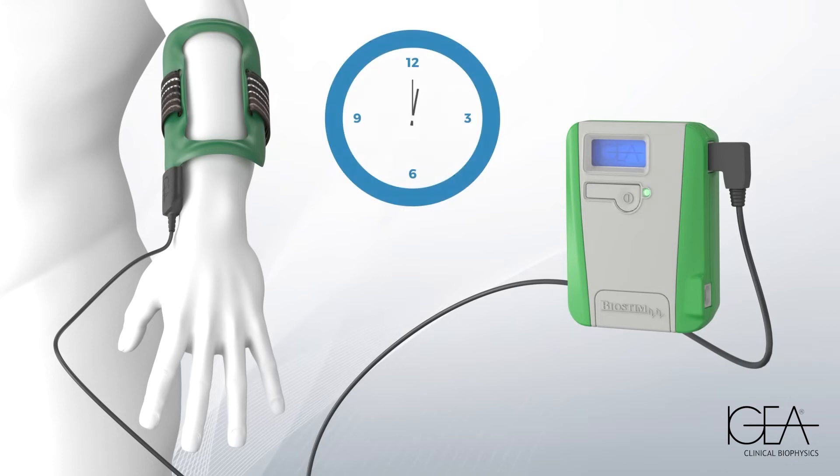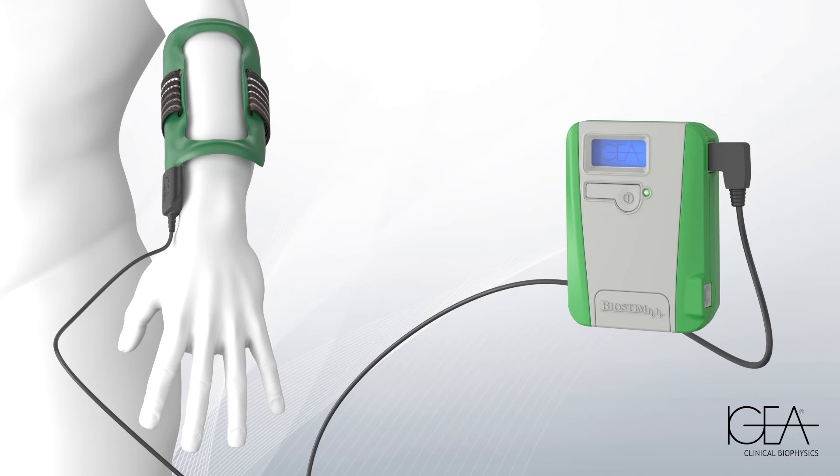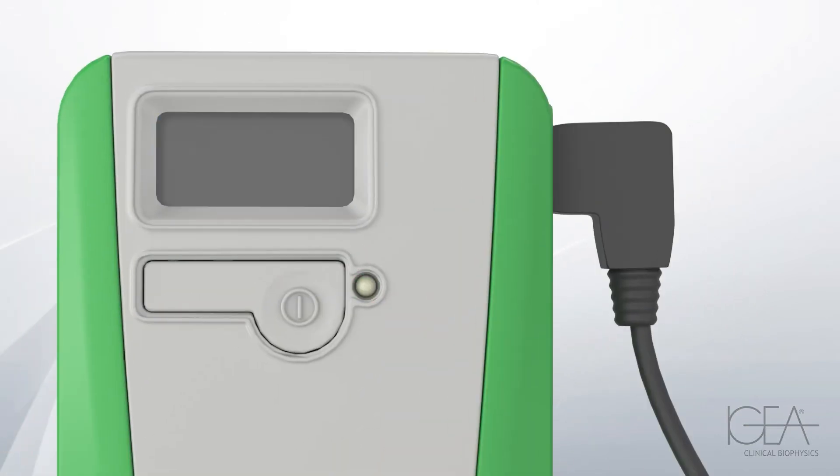After 8 hours of treatment, the device stops delivering the therapy and remains in standby. The treatment can be divided into 2 sessions of 4 hours each, and it can also be done overnight.